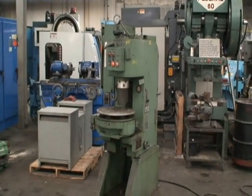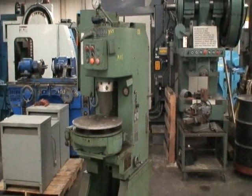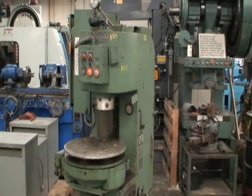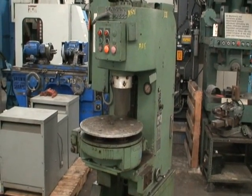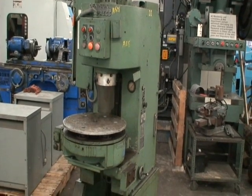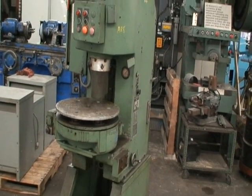Hello, this is Industrial Surplus. Today we're going to do a video demonstration of a Denison multi-press, C-frame hydraulic press, 4-ton capacity, has a 12-inch stroke, 18 inches of daylight, 7-inch throat distance.